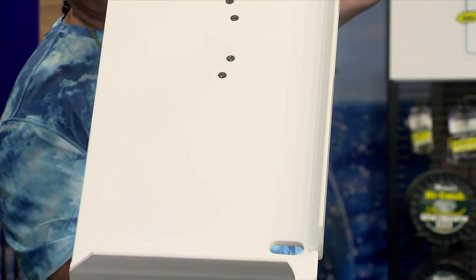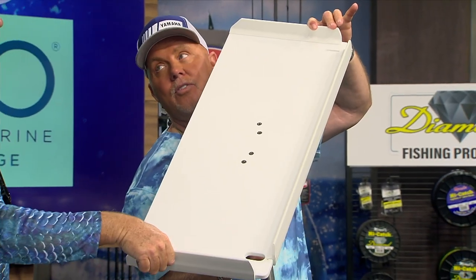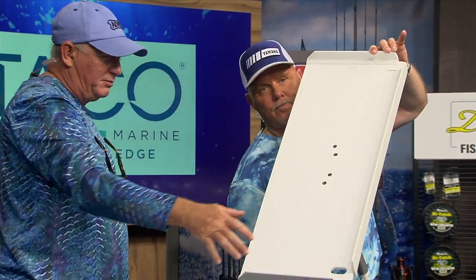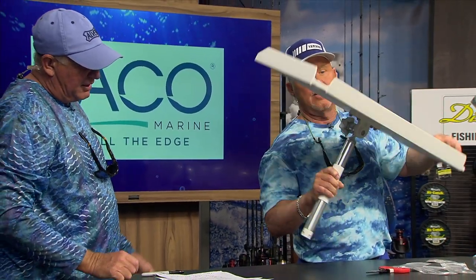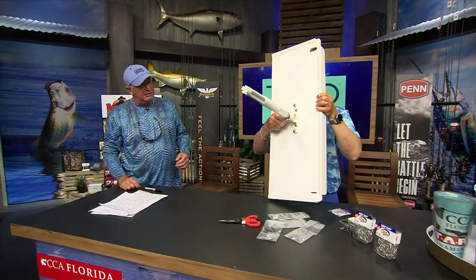It's got nice edges around here — a good place for your pliers and your knife to go while you're cleaning. It also has a lip so that your fish doesn't fall off, and all the juice and stuff can drain overboard out those ends there.